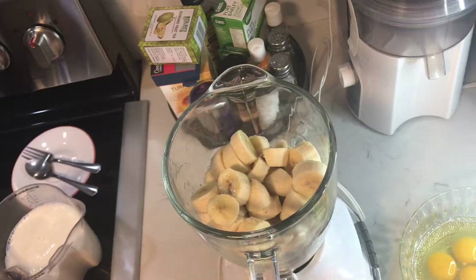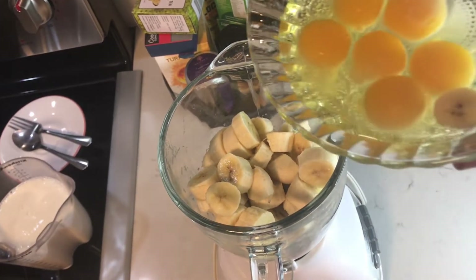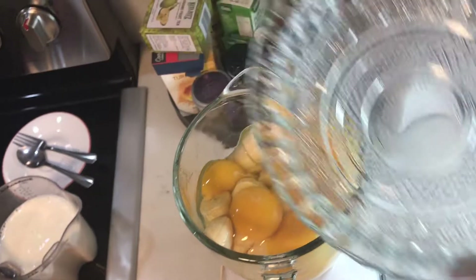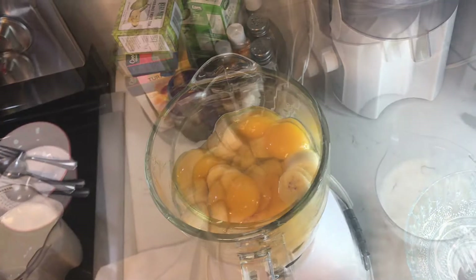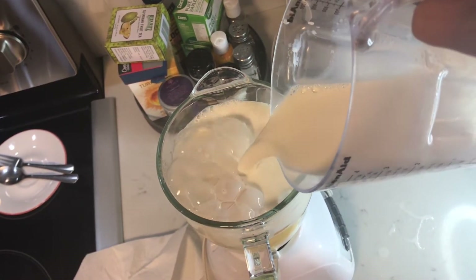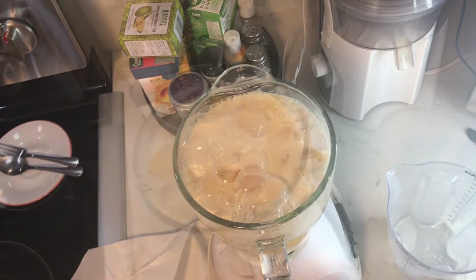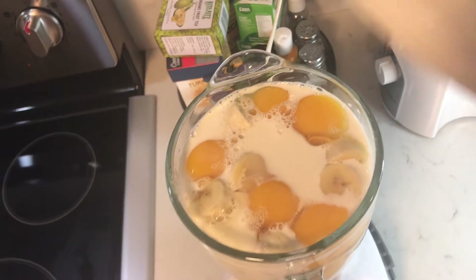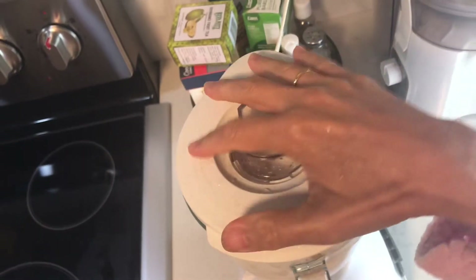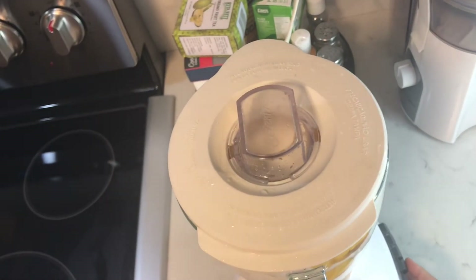I put the banana inside the blender, and the egg, and the milk. Okay, we're ready to blend — cover it and turn on into a low mode.